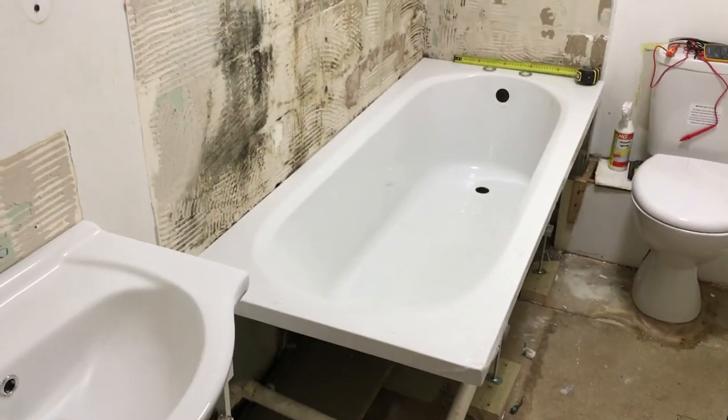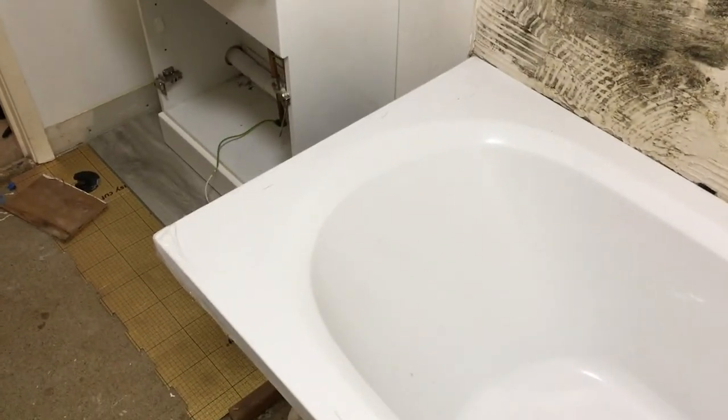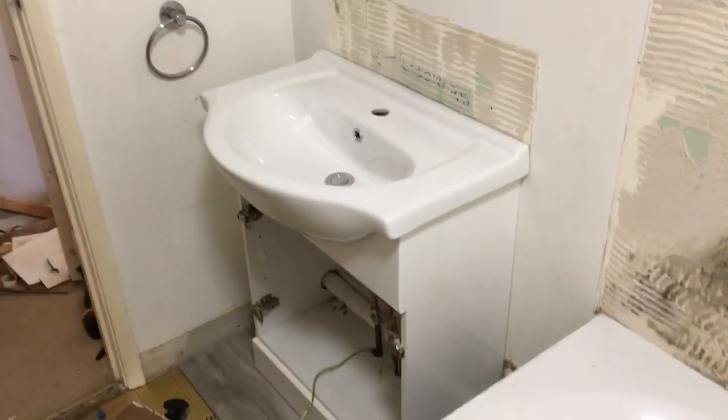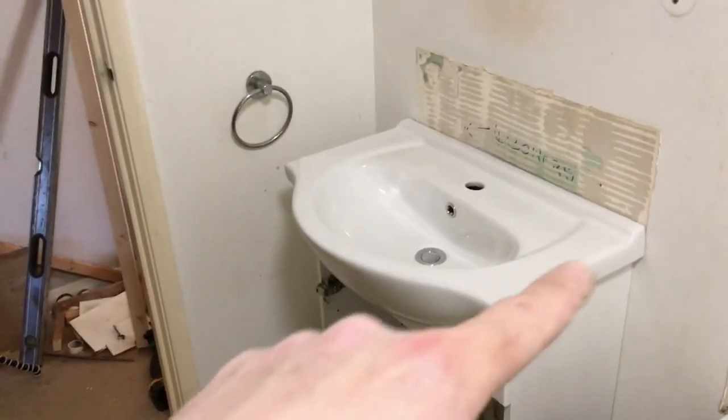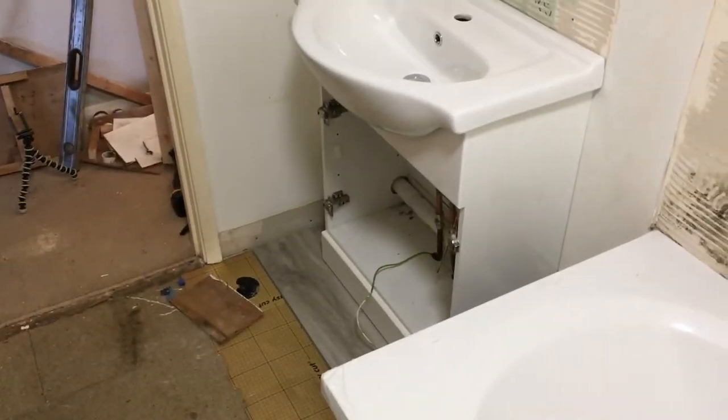I just wanted to try it in. That's the bath, that's the vanity unit in there. I think that'll look quite nice once it's all tiled — new bathroom unit up here and everything. Quite nice once it's all done.